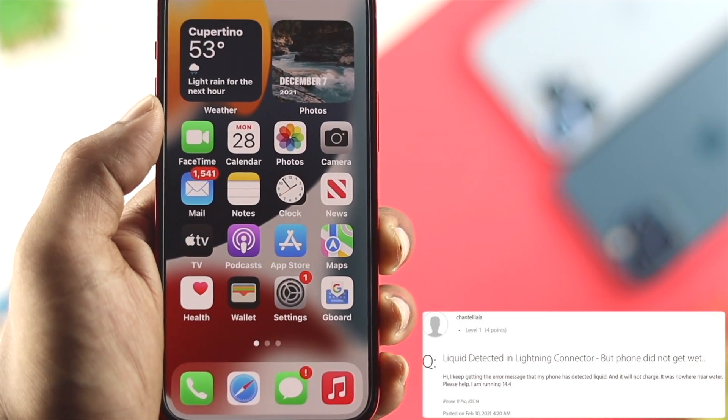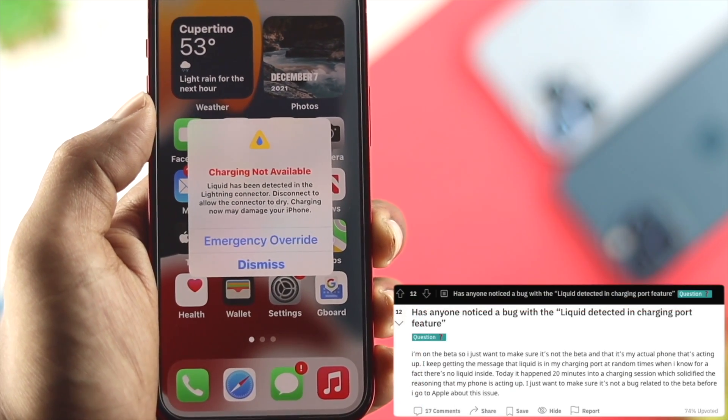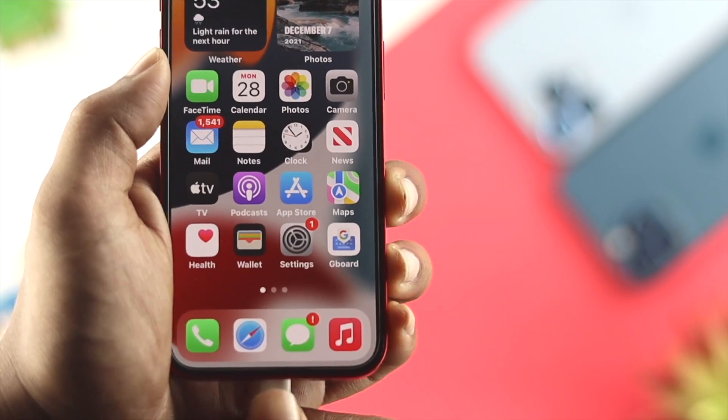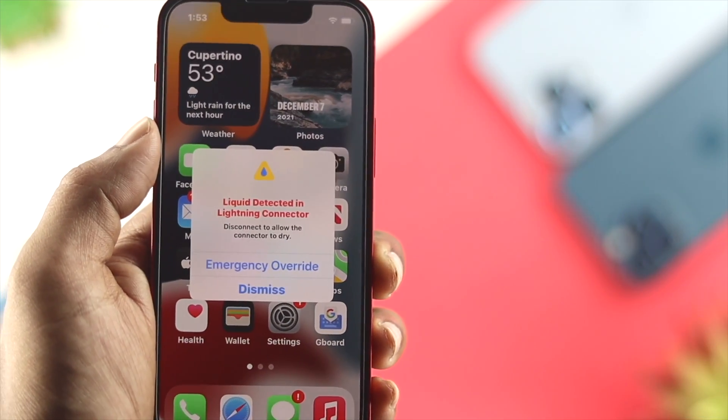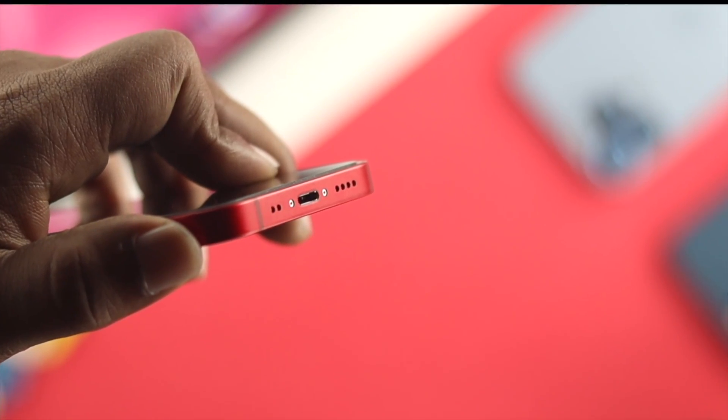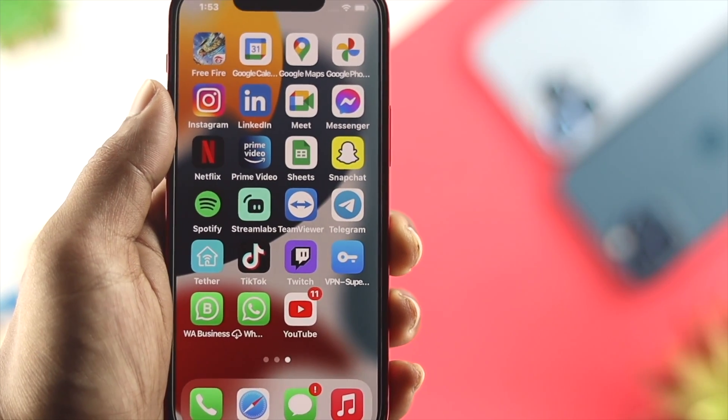Hey there! If your iPhone says 'charging not available' or 'liquid detected in a Lightning connector,' then you must watch this video. This problem only happens when your charging cable has some liquid, or if your charging port on your iPhone has liquid — then this problem will happen on your device.